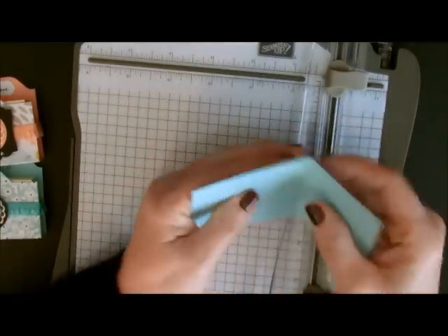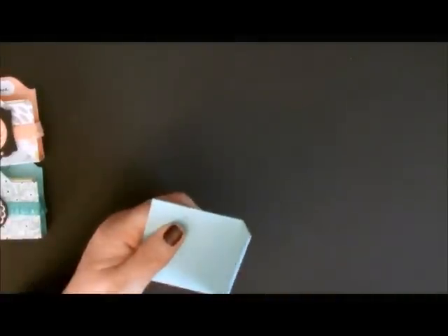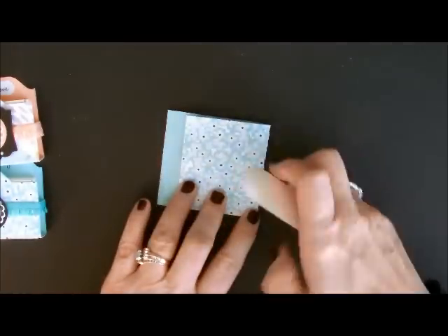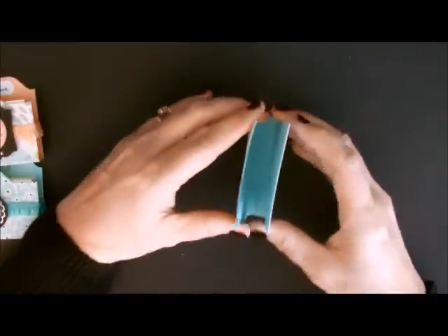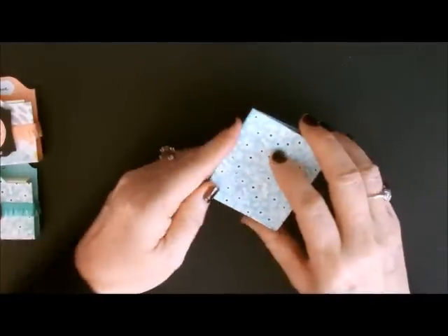So now I have my scores, so I'm just going to take it and bend them. I am going to use my bone folder because I want my scores to be very, very crisp. So I'm just going to take these and score them with my scoring tool. For right now these two are completely even — the top and the bottom, they're completely even.